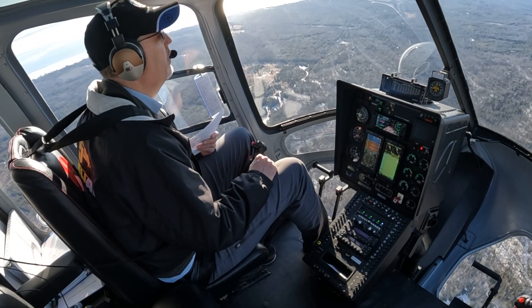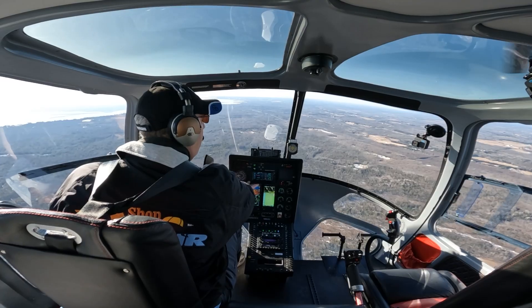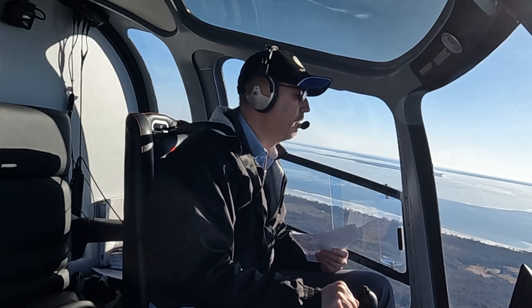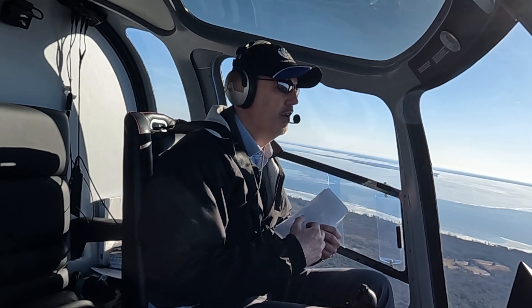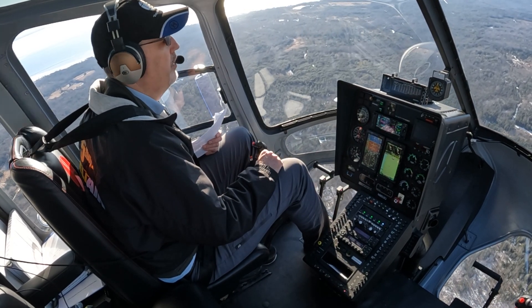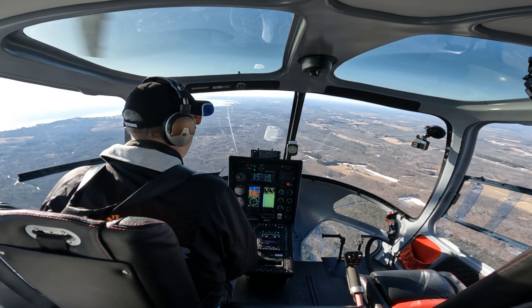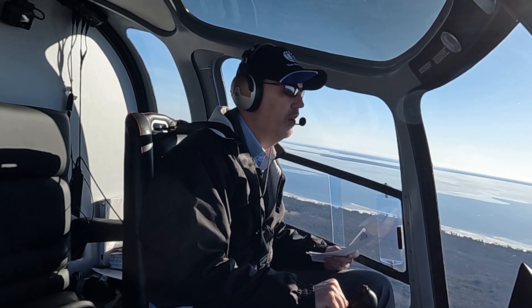If you currently own a 480 series helicopter and you'd like to equip it with an autopilot, that will be available. It does require an interface with the Aspen for those legacy customers. For new aircraft buyers, you'll be able to get the autopilot right from the factory and it will be interfaced with the G500 system. We feel the safety benefits of this system are so important that we wanted to make this available to all of our customers.